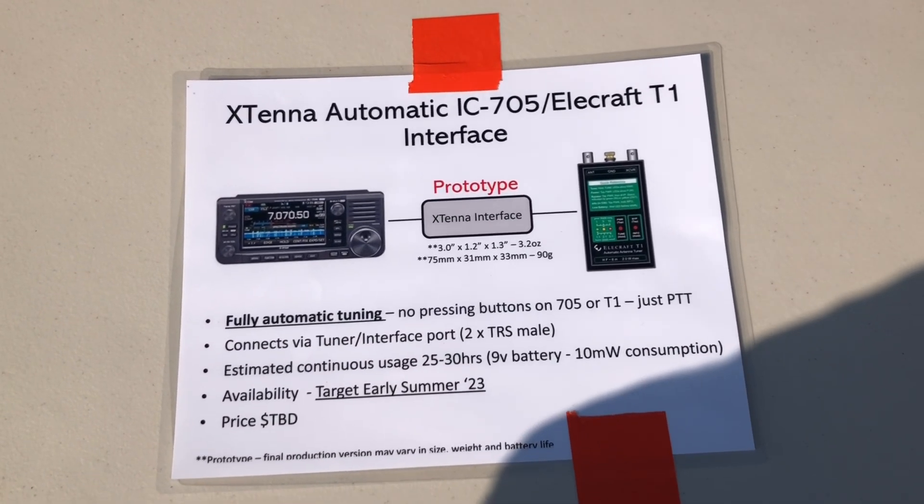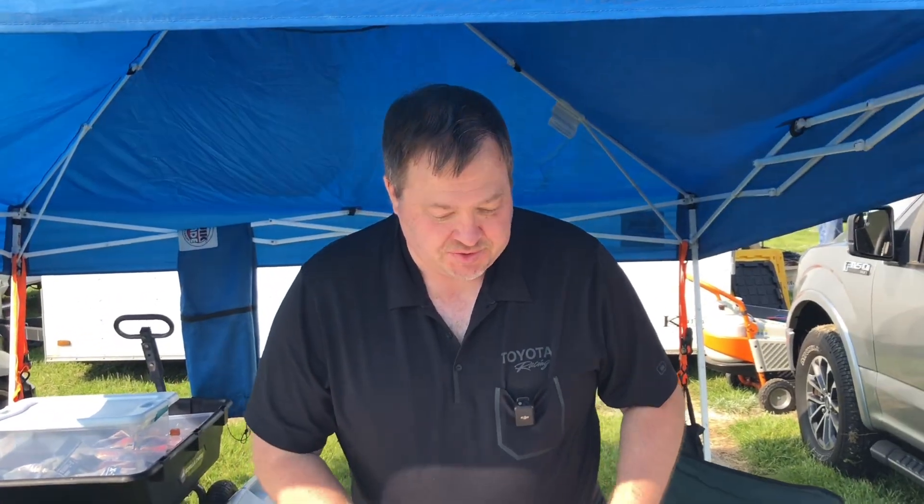You don't need to do additional button presses — you can just key up and it'll tune. That's going to be available in a couple of months. Well, hey, thanks for being out here, appreciate it!